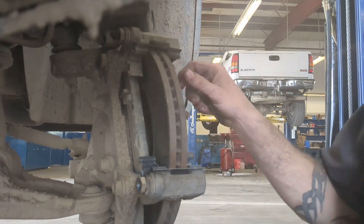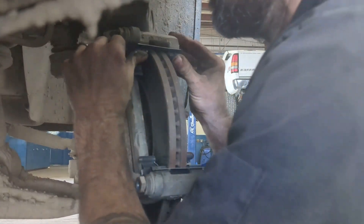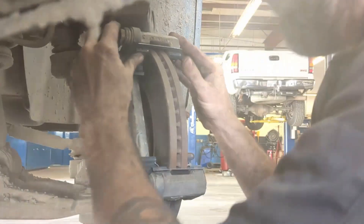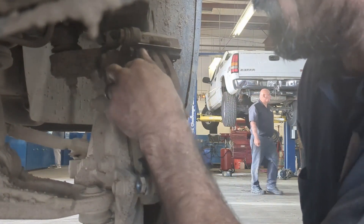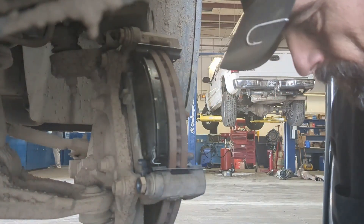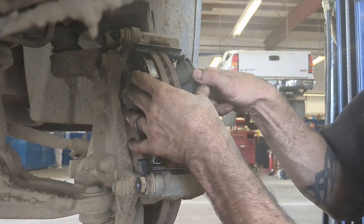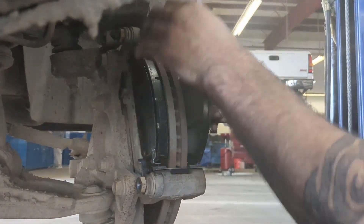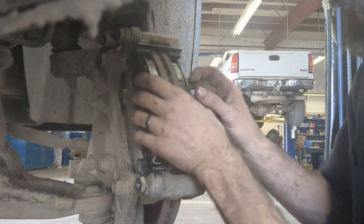I forgot to change the upper retainer right here. You can always replace your hardware if you can. Get that pad in there. That's it.